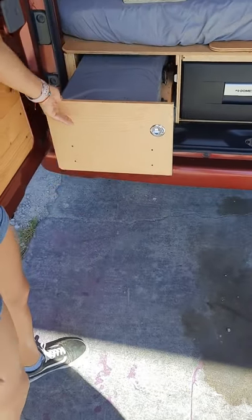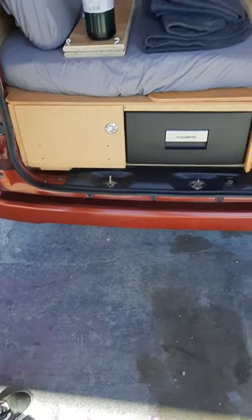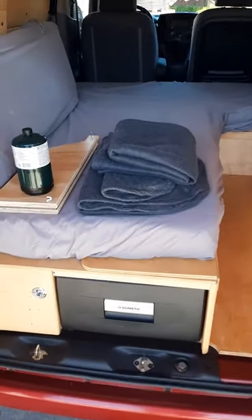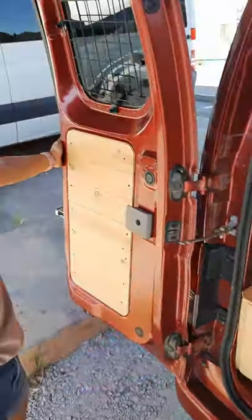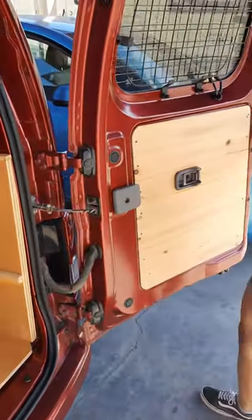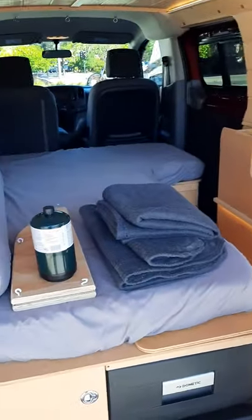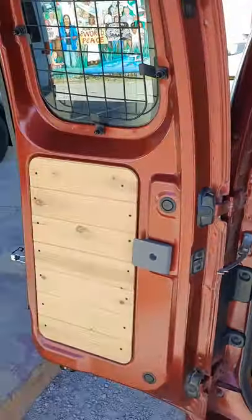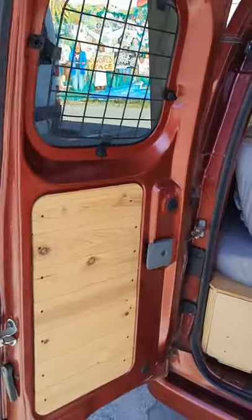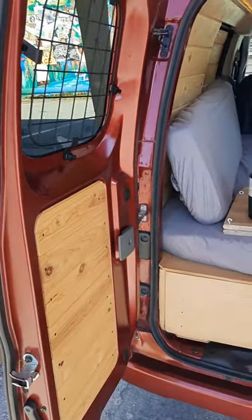Once you're done using it, simply push it and it will automatically lock itself. The doors will further open by just pulling this lever here if you want a little bit more space for a better view. When you want to close the doors, just pull in and they'll automatically lock — no extra work is needed.